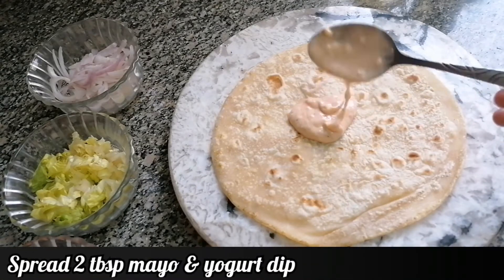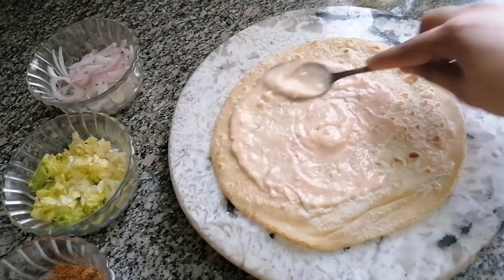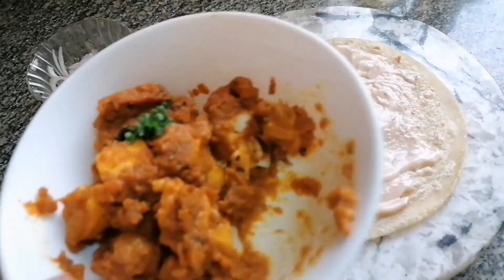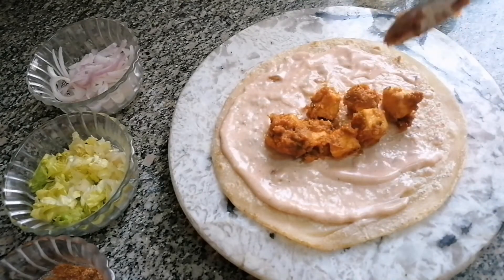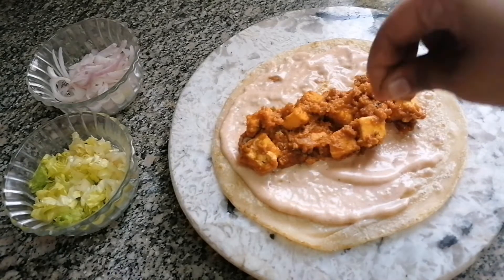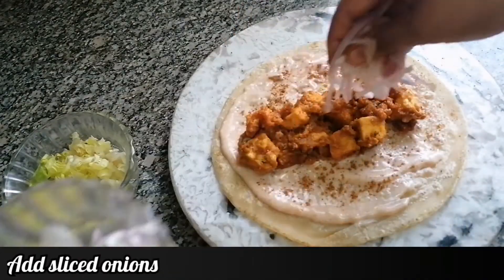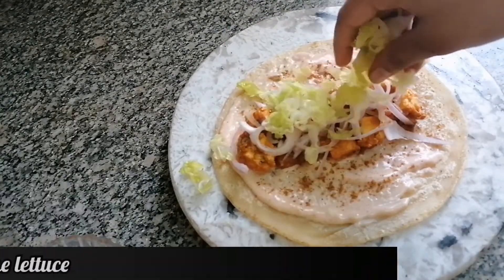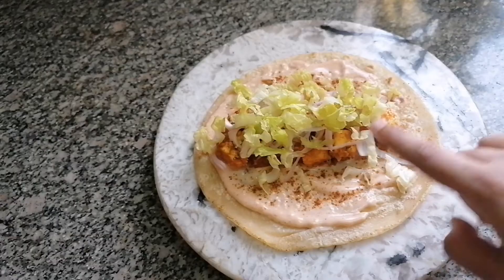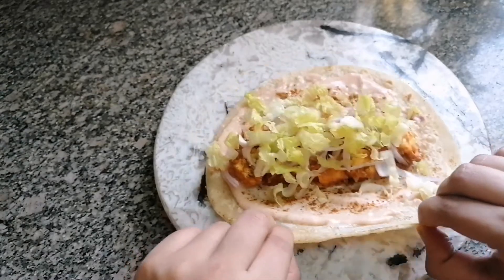I'm going to spread the chapati with the dip that I had prepared. Now I'm going to add the paneer and sprinkle some frankie masala. Now I'm going to put some onions on it and add the lettuce. If you want you can add cheese, but I'm not going to add cheese. Now I'm going to roll it.